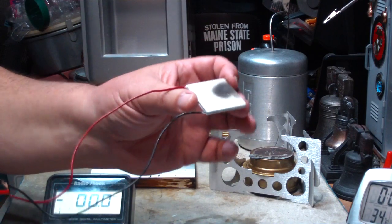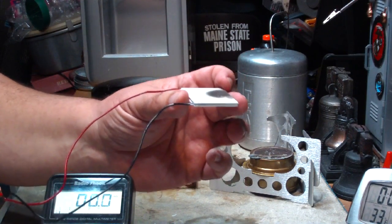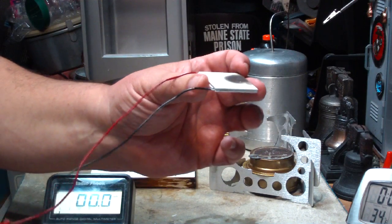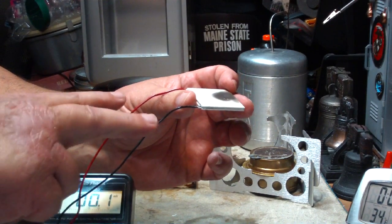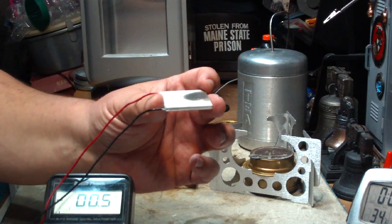This is a cool little device. If you put heat on the bottom and cool on the top, it generates electricity. But if you put electricity into it — DC current of course — one side gets hot and the other side gets cold.